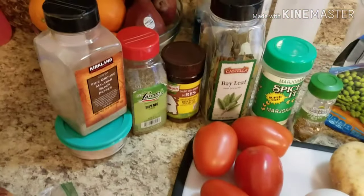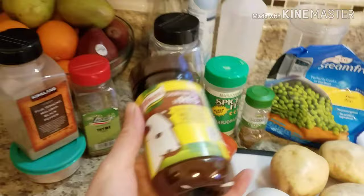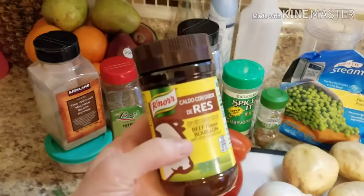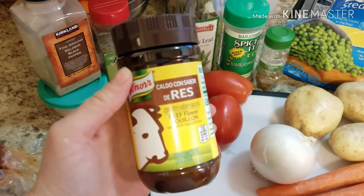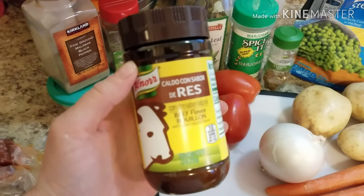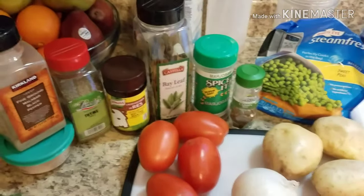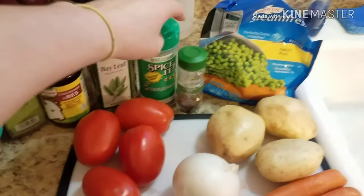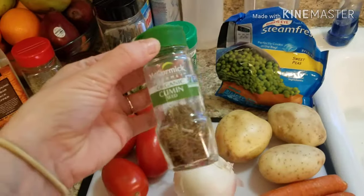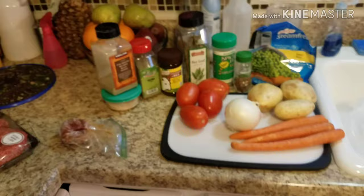Of course salt and pepper go in everything. We're also going to need some thyme, and I have Knorr Suiza — I actually bought the beef-flavored one today instead of chicken. We'll also use two or three bay leaves depending on how big they are, some marjoram, and whole cumin seed — not cumin powder, cumin seed. I'm planning to get a new phone soon so the video quality will be better.